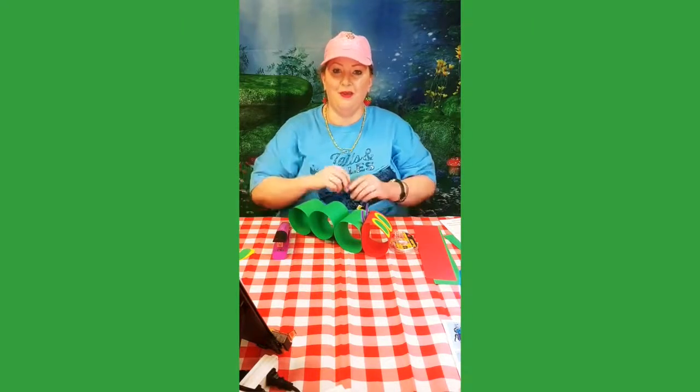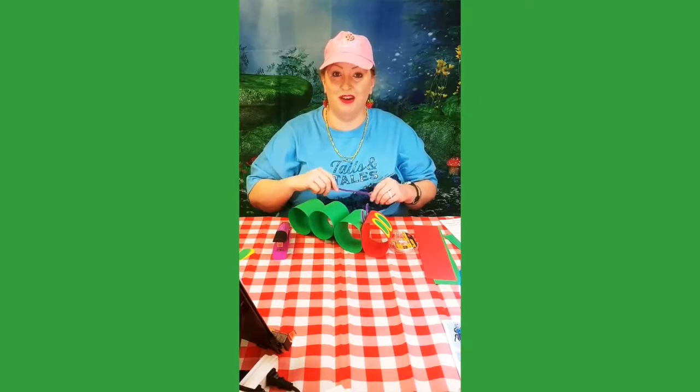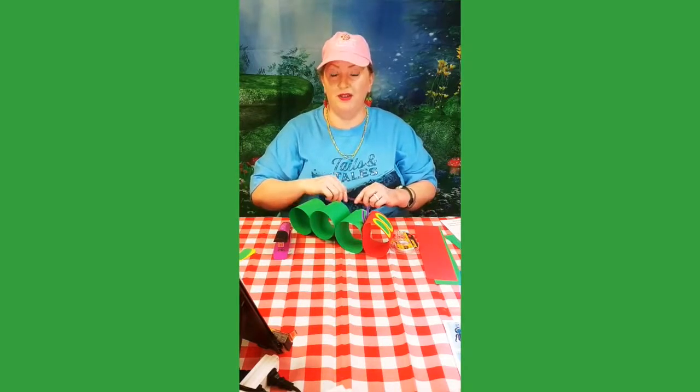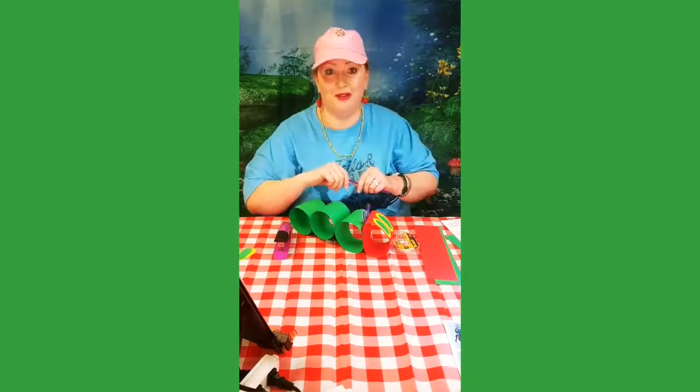Hello and welcome to the storytime craft portion of our day. Today we read The Very Hungry Caterpillar by Eric Carle using puppets and felts, and thank you to Kristen Swanson for the beautiful felts that she made two summers ago.